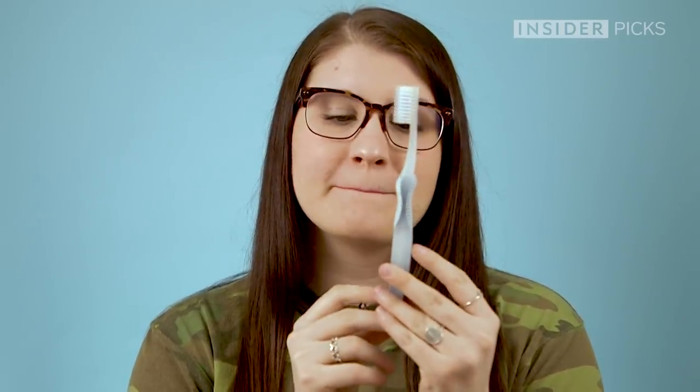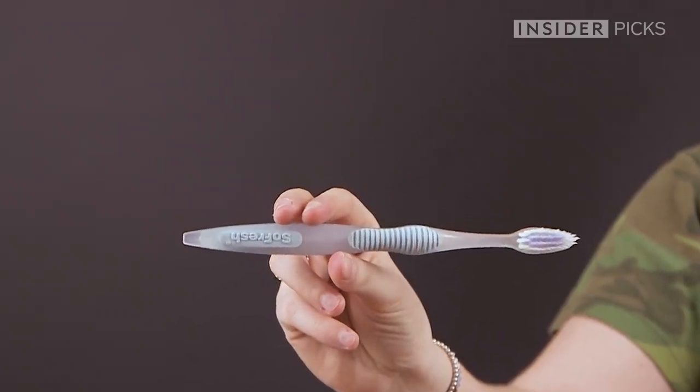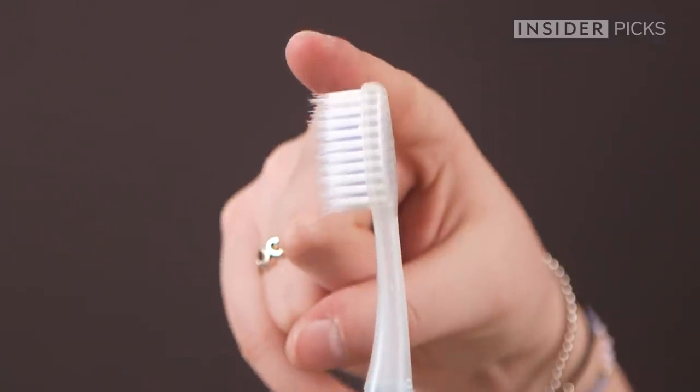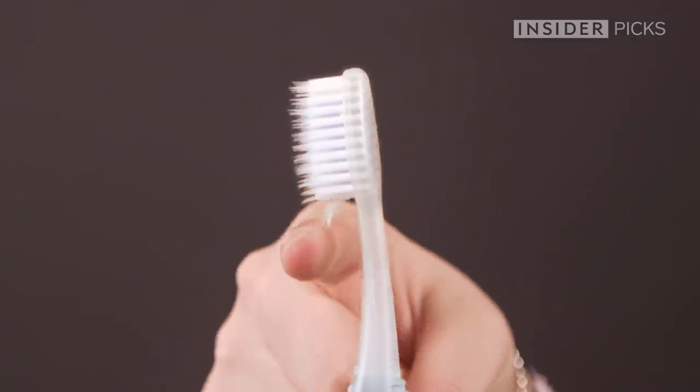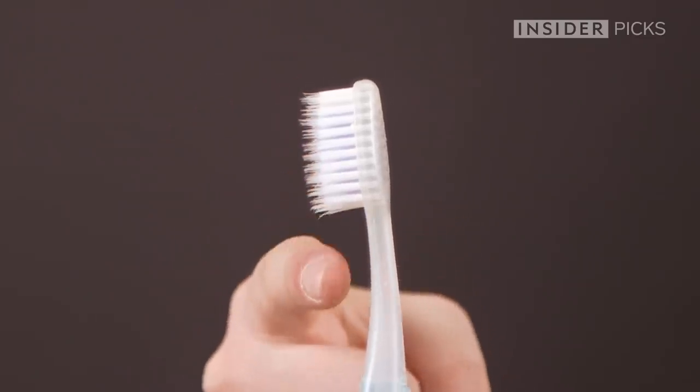This right here is the toothbrush that I've been using for probably longer than you should be using a toothbrush, I'm just going to be honest. It was about a dollar at my local drugstore, and I just kind of grabbed it because I needed a new toothbrush, and this is kind of what we've got going on.